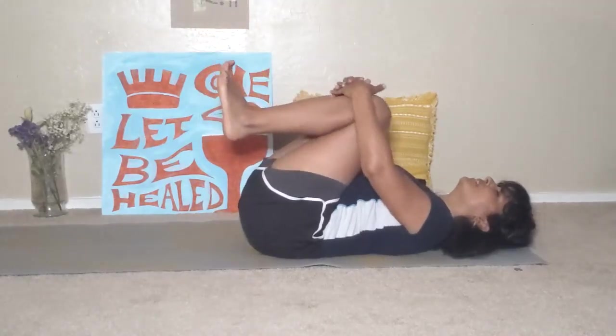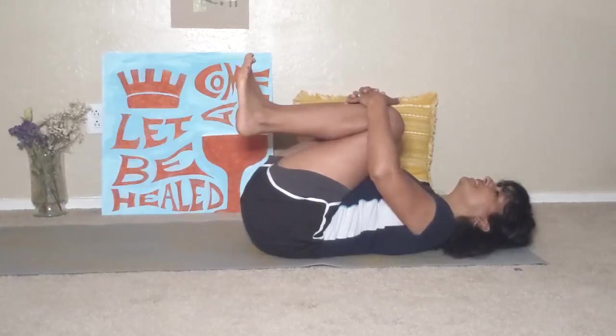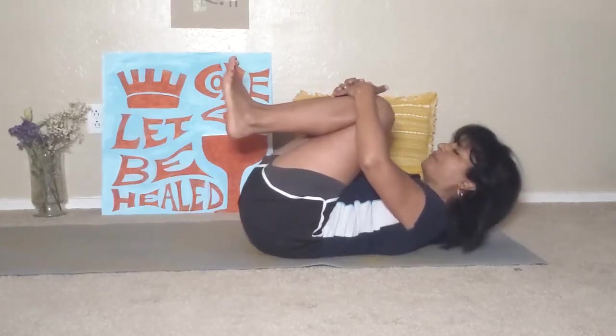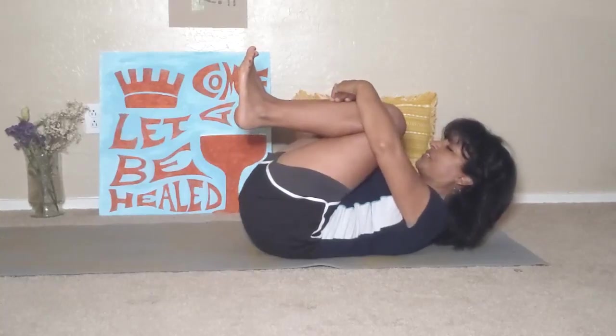Now bring both knees back to your chest, doing a gentle squeeze. If you're able, bring your chin to your chest. Give yourself a gentle hug.